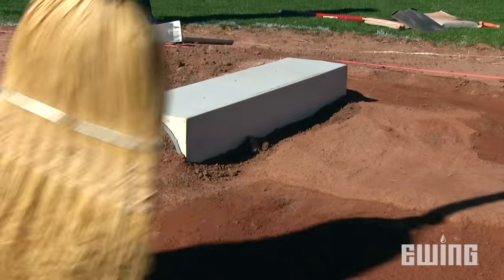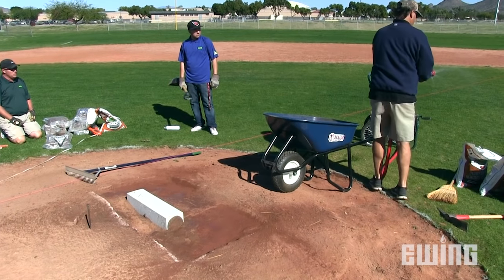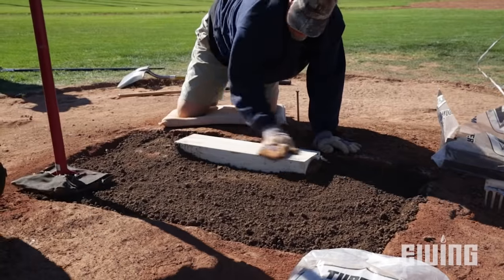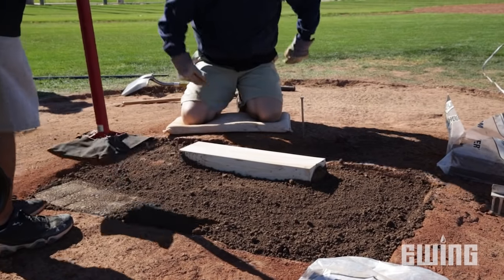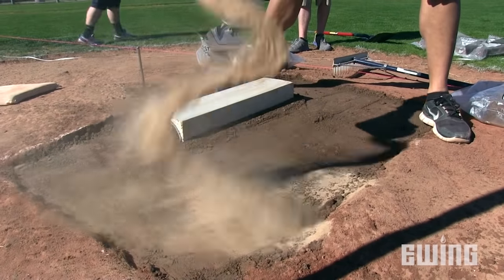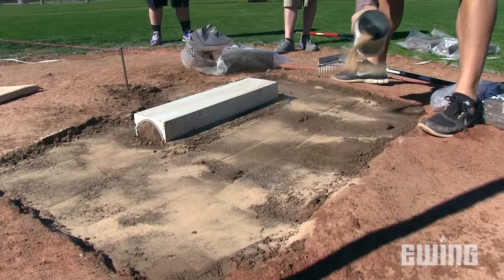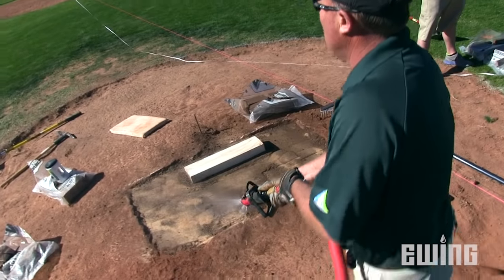Now you can form the new table. Start by lightly moistening the area so the new clay will adhere to the base. Use loose mound clay to make a level surface and pack it down with a tamper. Be careful not to disturb the pitching rubber. The loose clay should be applied in 1-inch layers, tamping as you go. Now shake on a layer of AquaSmart Pro — this is a super absorbent, polymer-coated sand that will help the clay retain moisture over a longer period of time.